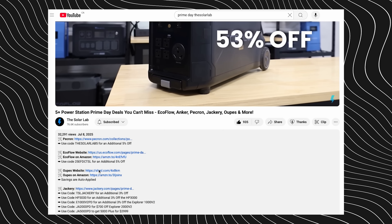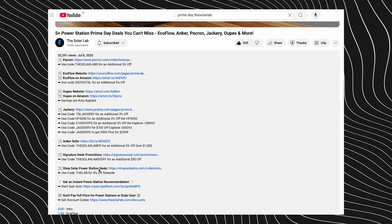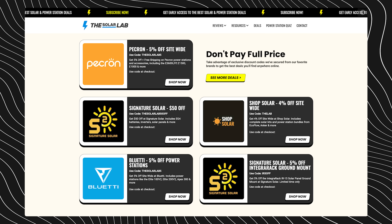As always, we have links in the description down below to any products that we talk about. We also have any coupons that we can get out of Signature Solar to save you guys some money — we'll leave links to both the Boss Box and the inverters and batteries we talk about today. Before we jump into our experience, we're going to hit you guys with a super quick teardown in case you're not already familiar with the Boss Box.